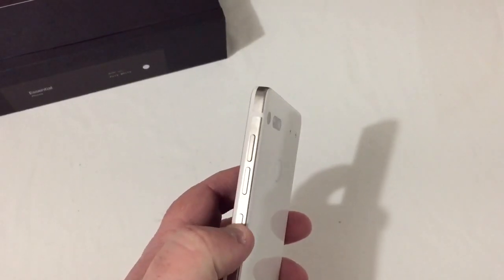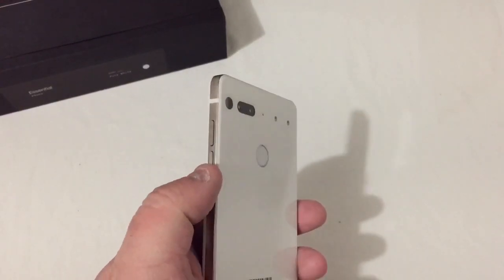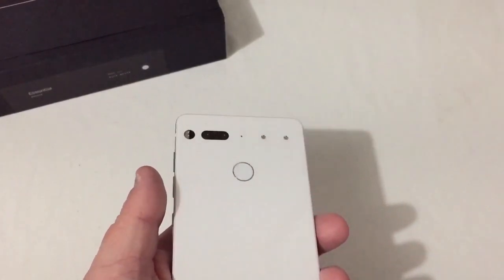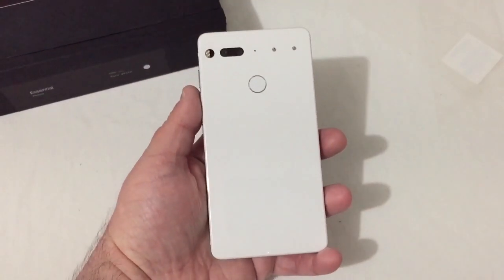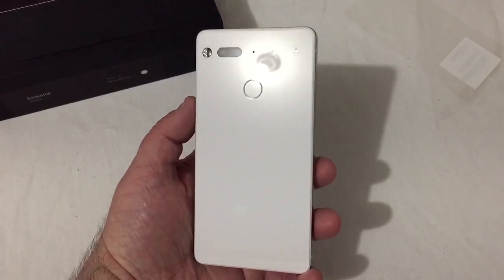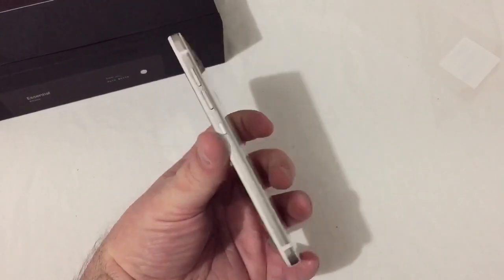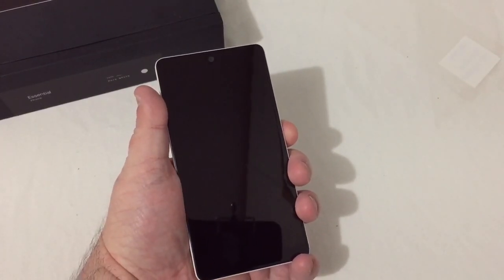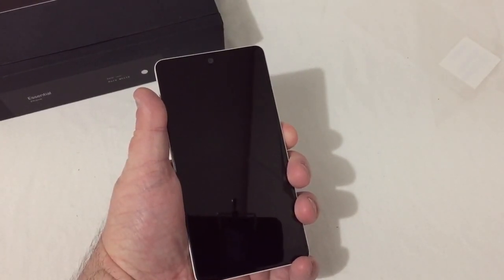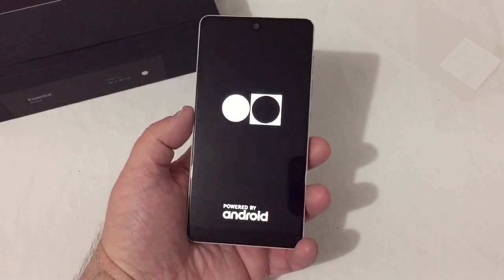On the right here is your power button as well as volume up and down. Let's go ahead and remove this back film here as well. Man, this phone just looks really good — you've got to really see it in person to appreciate how good it actually looks. So let's go ahead and power up. We got their logo there — powered by Android.